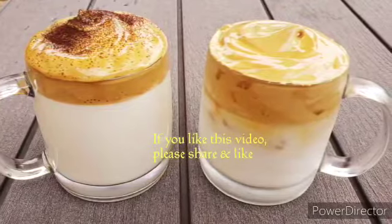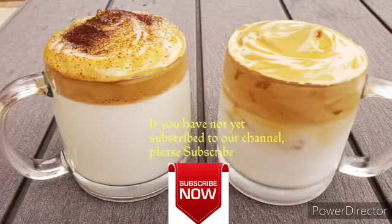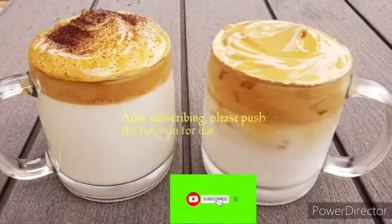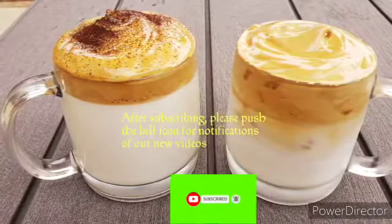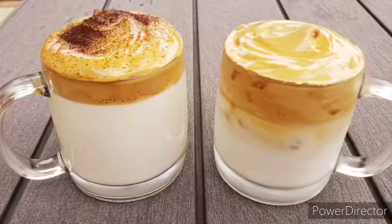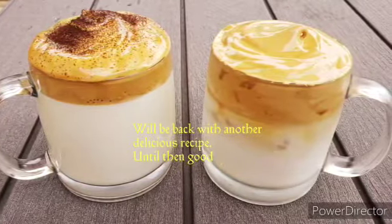Subscribe to our channel and click on the bell icon to enable notifications so you can get the recipe. All of you are welcome — goodbye and thank you.